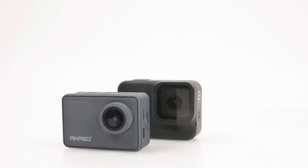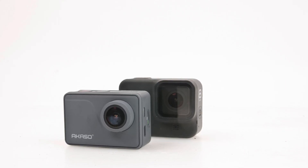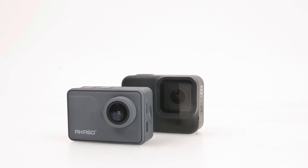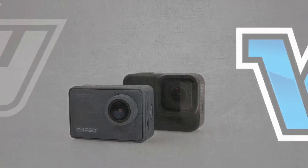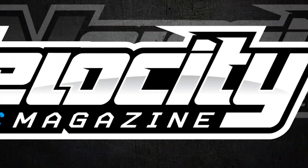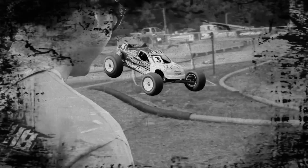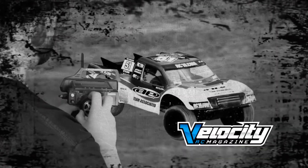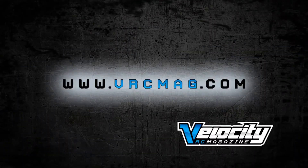Normally we would have some badass action in the front, but today we're going to compare two different products: the Akaso V50 Pro and the new Hero 8 Black Edition. Both of these cameras are used in our videos and we use them for different reasons. We're going to explain that in this video and see which one you should spend your money on, because one is $399 and one is $120. Can you tell the difference? We find out.